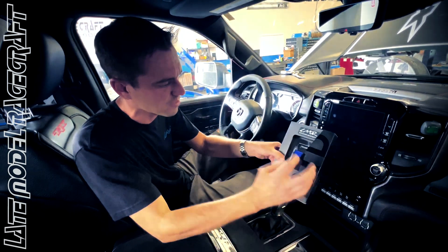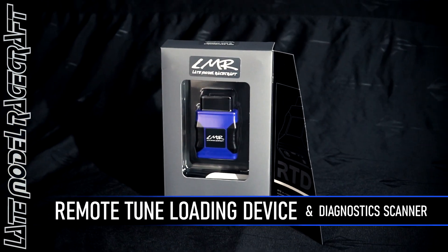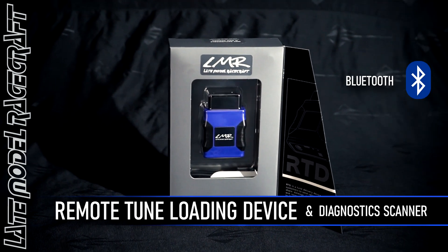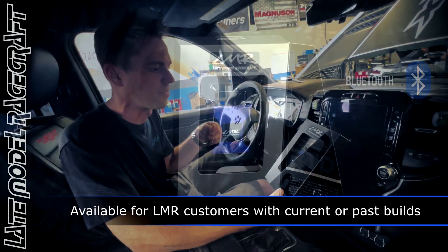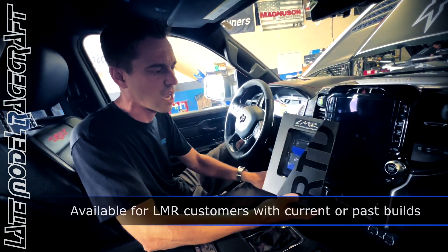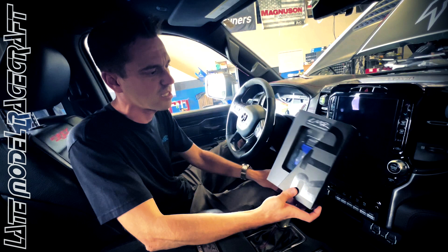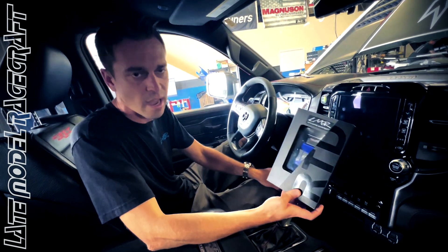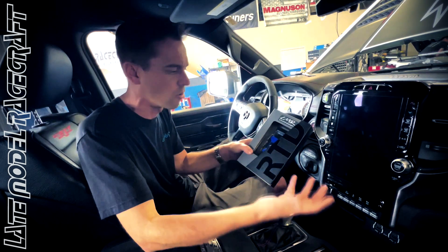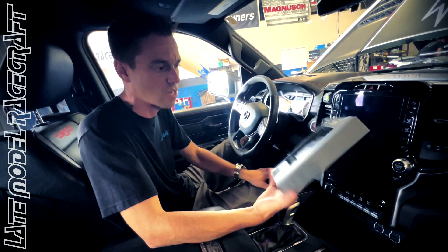This is the HP Tuners RTD Cable by Late Model Racecraft. We have been using this device for a while for our customers depending on the packages that we build. Essentially what this device does is hold tune files that we can load on for you at home, as well as serve as a diagnostic tool.